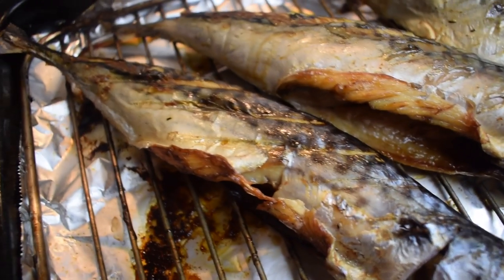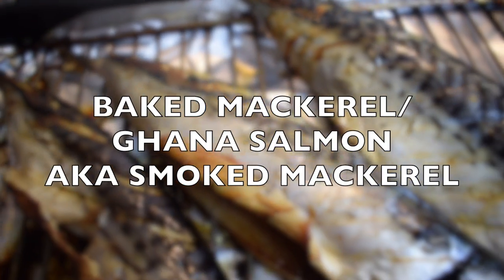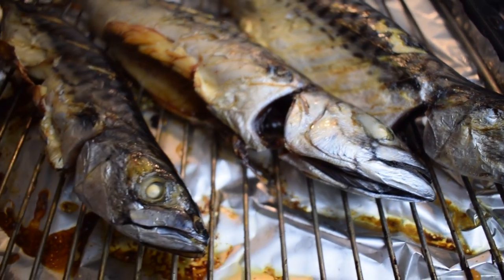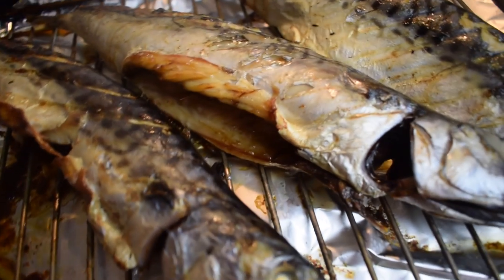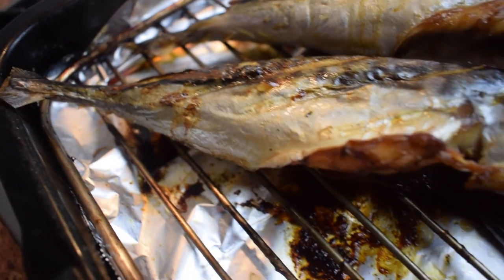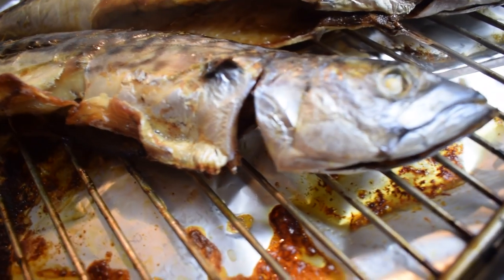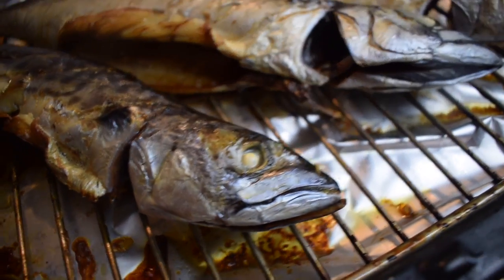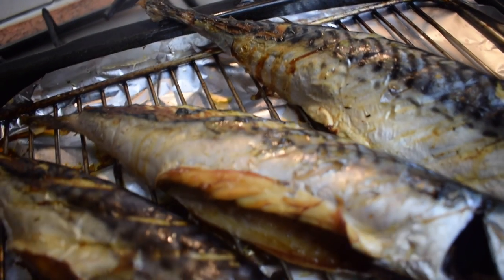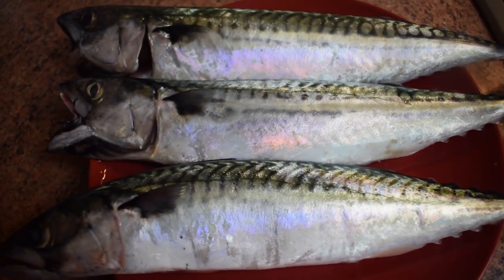Hello everyone and welcome back to my channel. Today we are going to prepare baked mackerel — in Ghana it is called salmon — so baked salmon, also known as smoked mackerel. This is a very easy recipe; you only need mackerel, oil, and salt. If you are interested, please keep on watching.